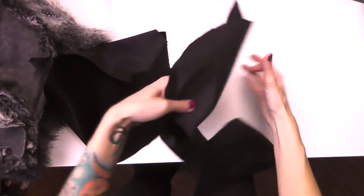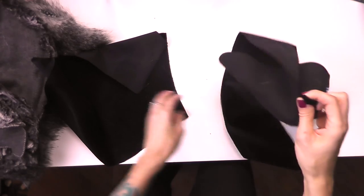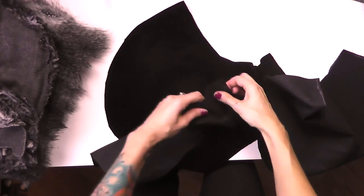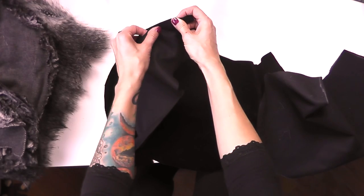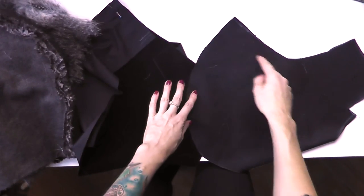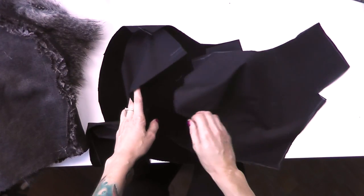If you pin the strip from the outside over the main hood piece and then do the other side differently, you'll see a difference in how much fabric is used. So I always place the strip from the inside so it sits on top, adjust it nicely, and pin all the way down. But first I need to cut away the fabric here and check how much to adjust the hood before I start pinning and sewing it together.